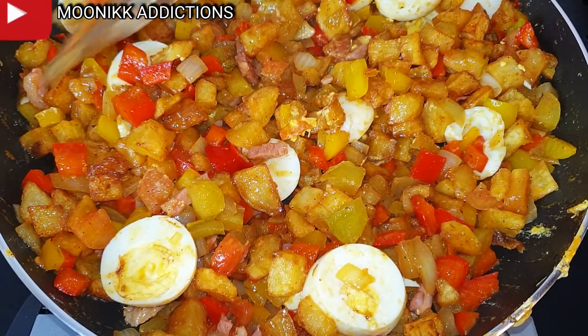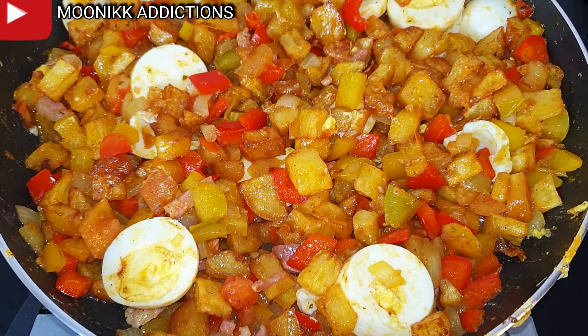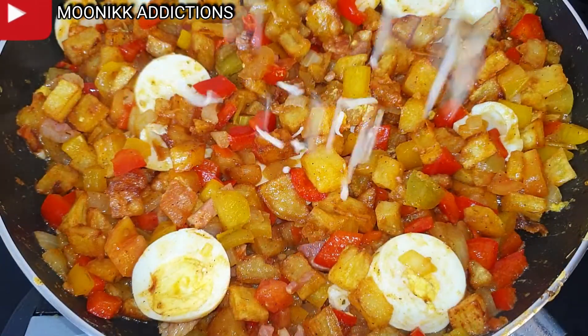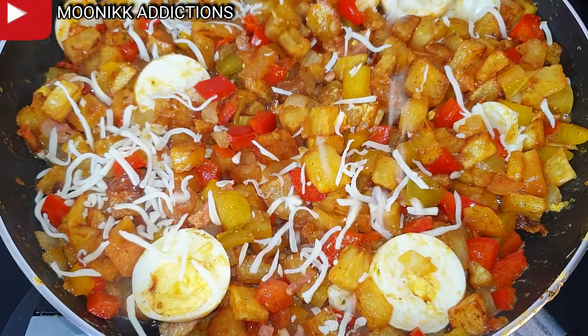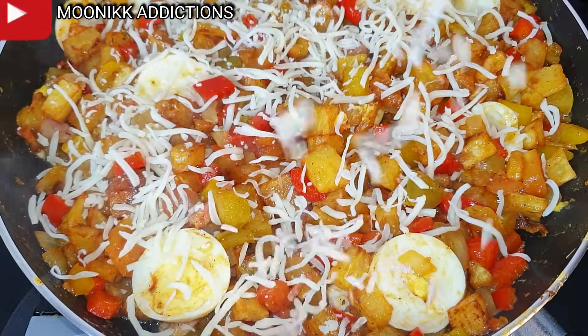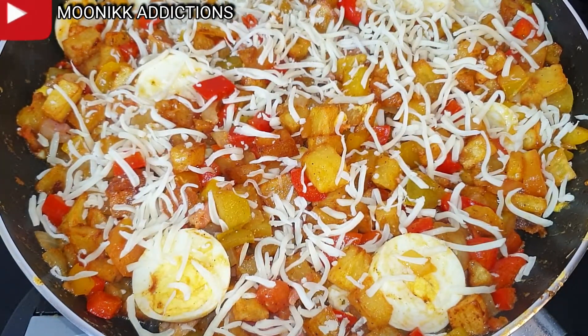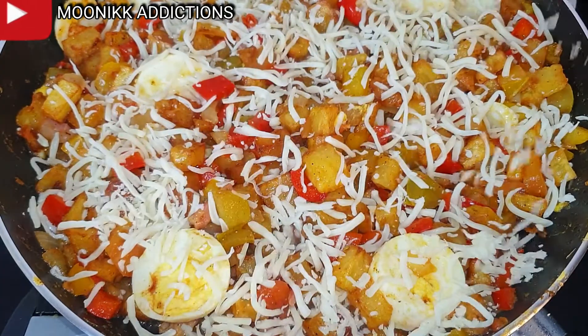Our potato fritters is almost ready. I'm going to sprinkle some cheese on it — this is going to take the taste to another level. After sprinkling the cheese, I'll cover it to heat up for one minute and we are done.